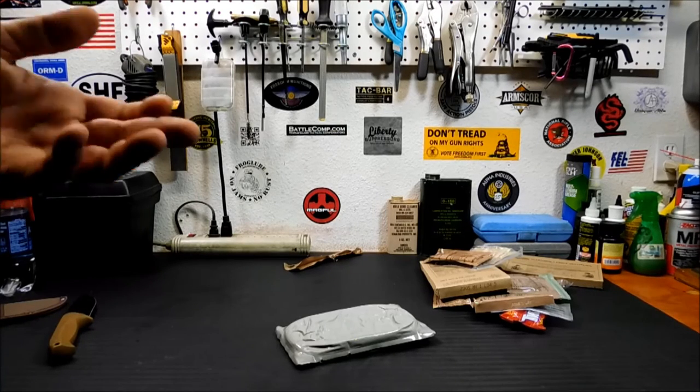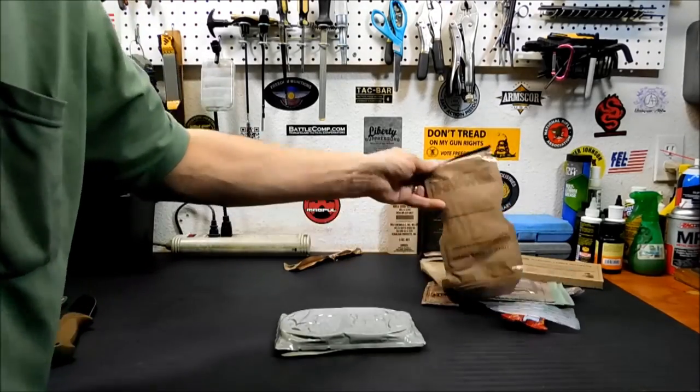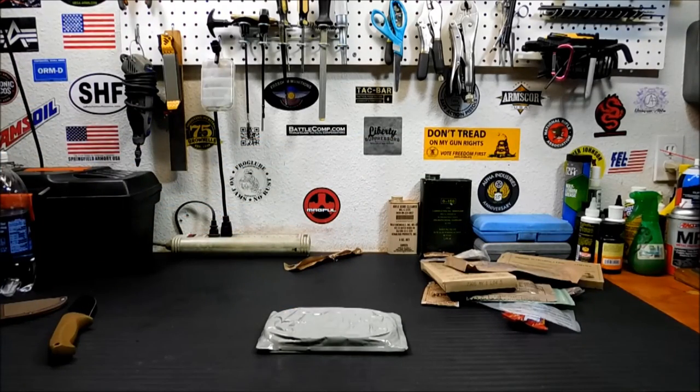So anyway, that's how I field strip MREs. There is no right or wrong way to do it — you can do it any way you want. Let's say you don't want the peanut butter but you really want that hot cocoa mix — well, there you go, still a tiny package. The next couple of weeks are going to be really busy for me. If you don't see videos, I'm still doing the channel and maintaining it — I'll try my best to get as many videos out as I can. There's a gun show coming up Sunday and I'll probably give you a quick tour of what I picked up. Thanks for watching, bye.